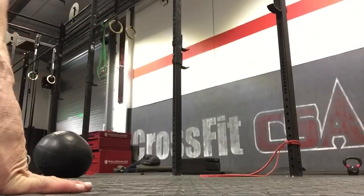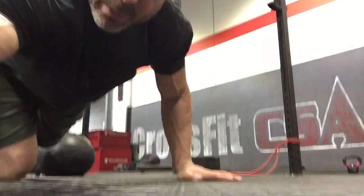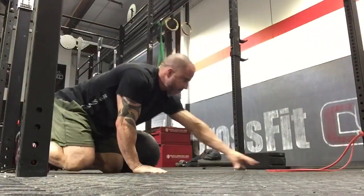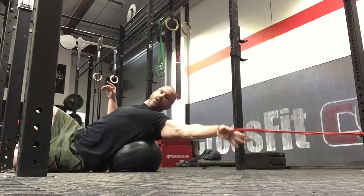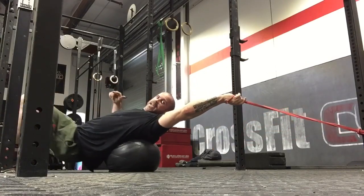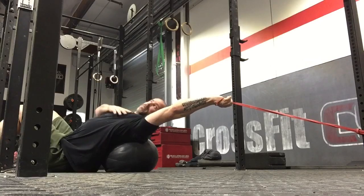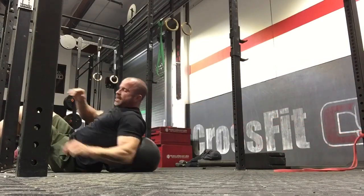Now we want to unload the shoulder to reclaim elbow range of motion, because right now your body is feeding slack into the system at the elbow to reclaim motion. Take a band, attach it to a rig, grab a med ball, and load into the band. The med ball goes underneath your scapula as you lay on your back — let the band pull the shoulder open. Keep that elbow locked out and hang out in this position for two minutes.